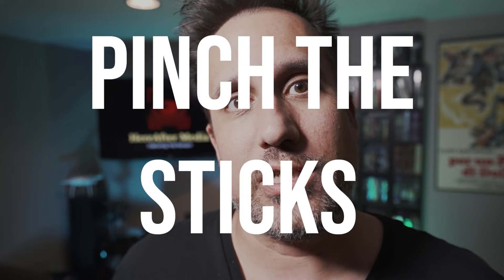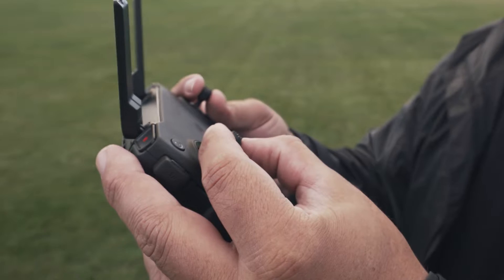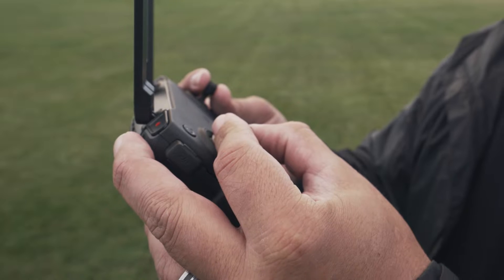Number one: pinch the sticks, don't thumb the sticks. When you go to an arcade or play a video game with a joystick, you need the most tactile force and the most control. That comes from pinching the joysticks with your finger and thumb. That gives you maximum control. Sometimes you're controlling both joysticks plus the camera dial on the side — three points of contact. Drone shots are very specific movements at very specific times, so give yourself the best opportunity for success.